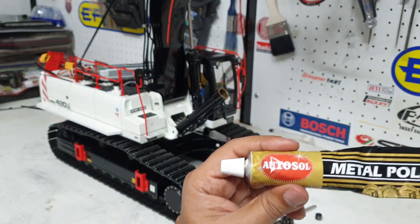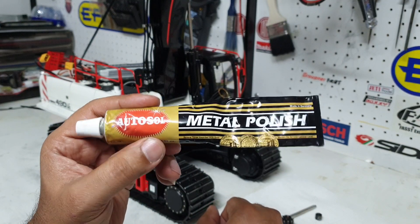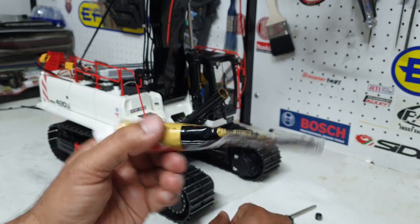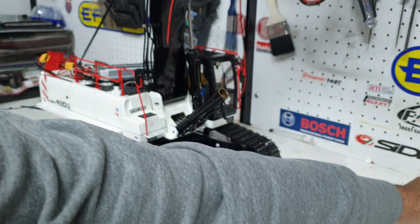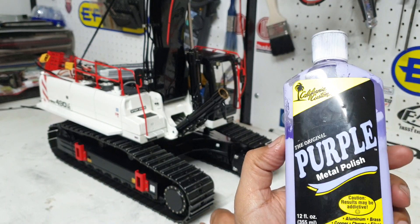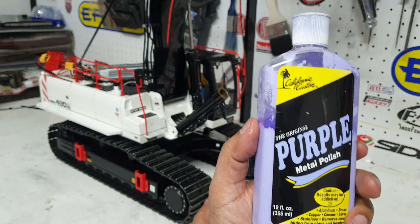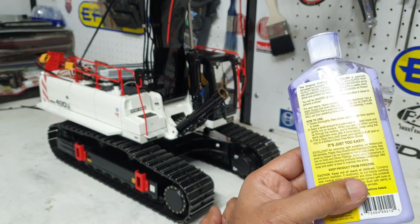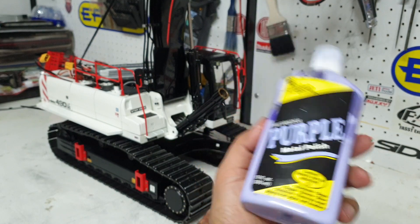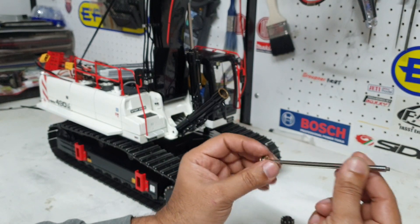This is a product that I use — this is Autosol, the metal polish. I've used this to actually get the bulk of the scratches or scars out. You can buy this from any hardware store like Bunnings in Australia or at Super Cheap Auto. I'm also using the original Deep Purple Metal Polish, which is a very, very fine cutting compound — actually used for polishing chrome and aluminium. I've got some pretty good results with it and it seems to be working for me.